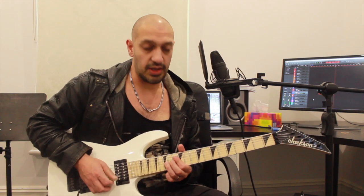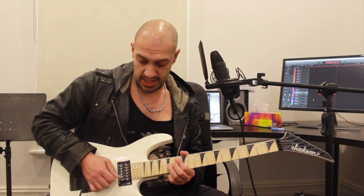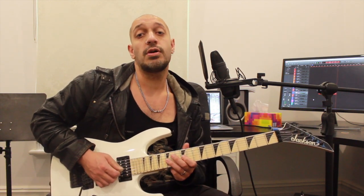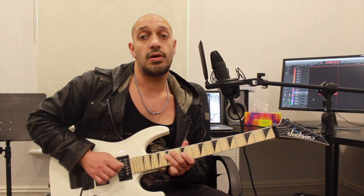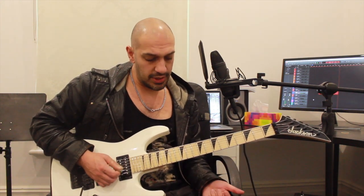Hopefully that's making sense. At the end of that we can squeal that note if we want — it's 15 on the third string. Then I'm pulling off 15 to 12 on the third string, jumping to 15 of the fourth, and jumping back to 12 of the third.